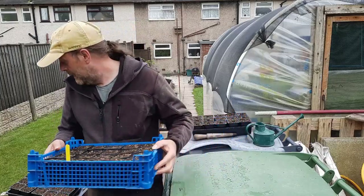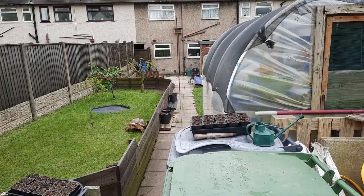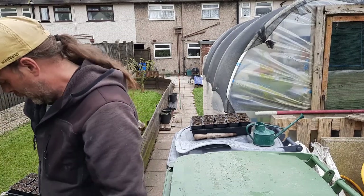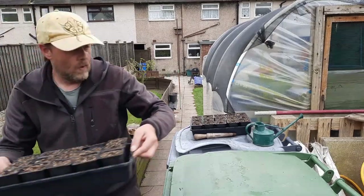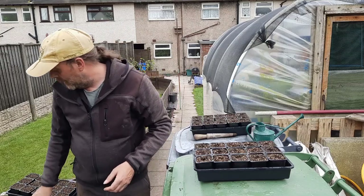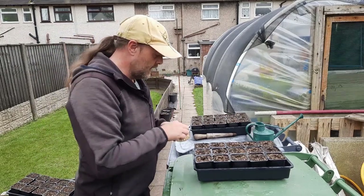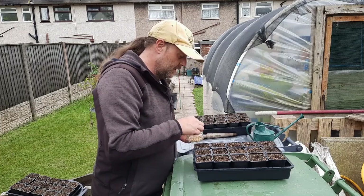So that's the baby corn done. Because it's forecast to rain soon, I might just leave these out for a few hours — if it gives a downpour it saves me watering them, but if not I can water them tonight or in the morning.